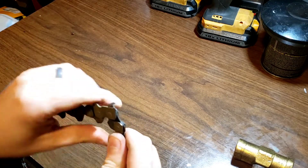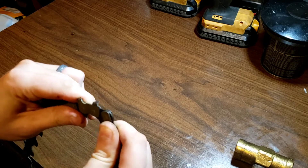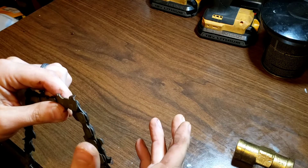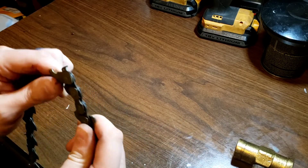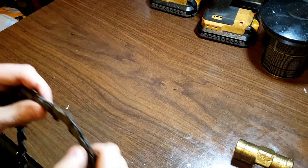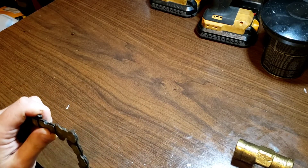Yeah, see - it frees up, and then after it frees up it just gets easy. It feels like it's a little gooey - like if you had dry syrup or something in there. Old bar oil dry syrup - that's what that kind of feels like.